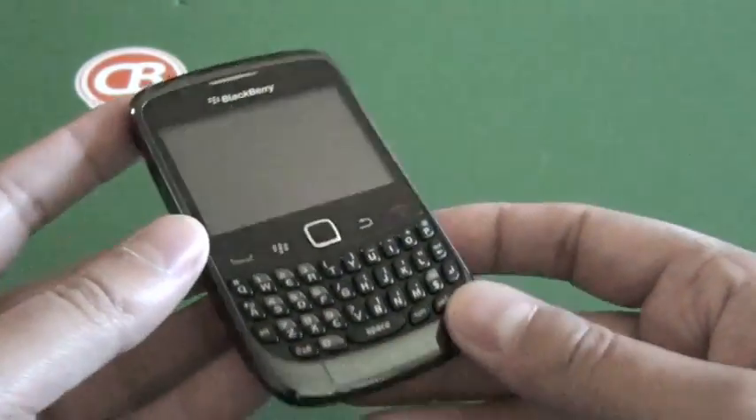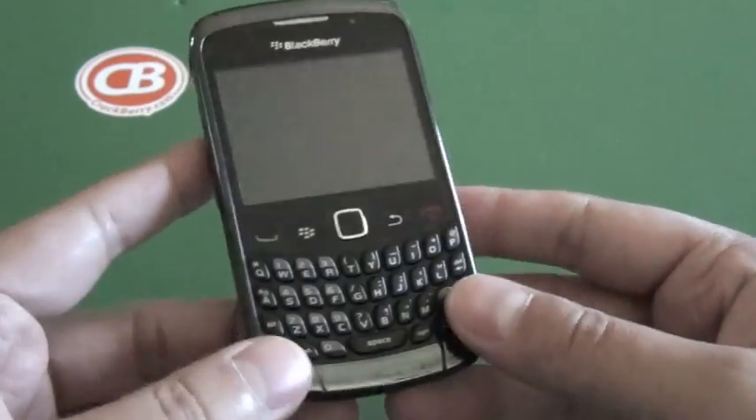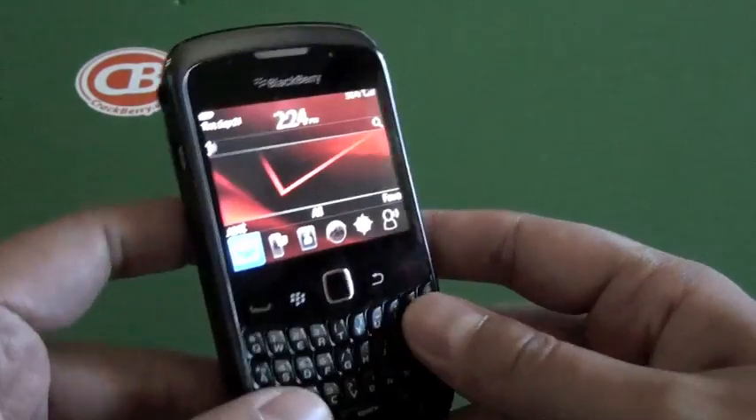Overall, I really dig the look of the device. It still feels a little plasticky and not very high end, but it's not what it's geared for.